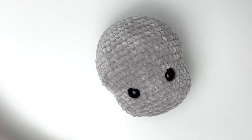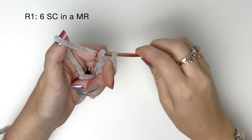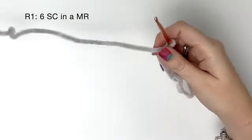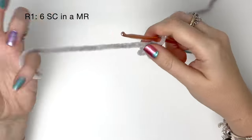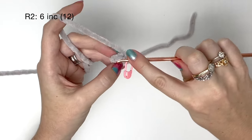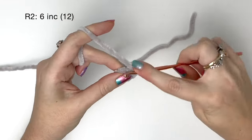And that is the head completed. Next we're going to do the ears. In round one, it's six single crochet in a magic ring — I'll link my full tutorial for how I like to do the magic ring at the top of the video. Pull the ring tight, and as always I'll be adding a stitch marker in the last stitch of each round. In round two, we do six increases — two single crochet into each stitch from round one — bringing us up from six stitches to twelve.